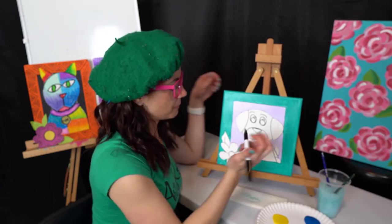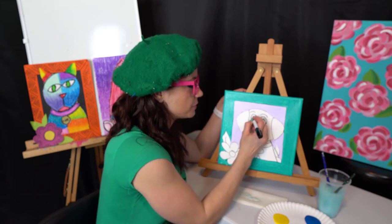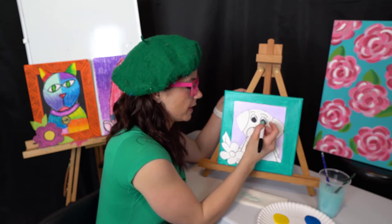Before I get too much further, you could either use black paint for this part or use your Sharpie to color in the pupils. Never ever use a marker on anything that has wet paint because it will just clog up your Sharpie and totally ruin it.